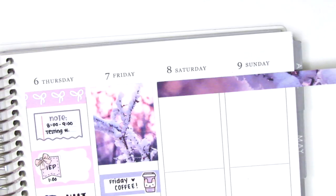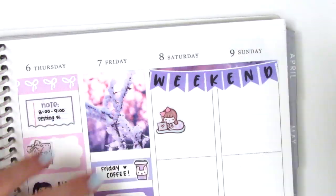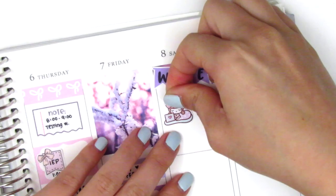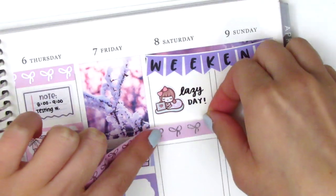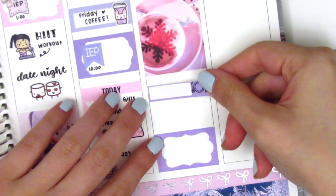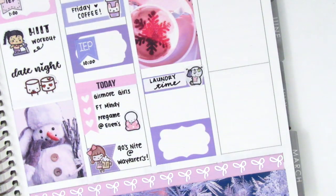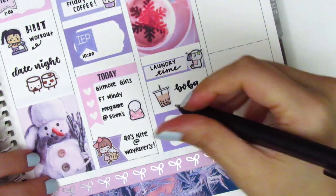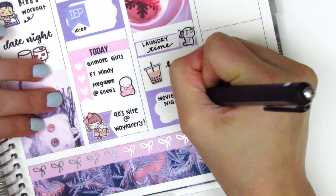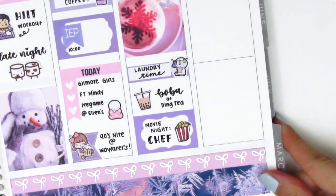For the weekend I used that leftover piece of washi across the top and laid the weekend banner from the kit directly over it. On Saturday we had a super lazy day, so I used a girl sticker from Paper Bear Co. of a girl cozied up in bed on her laptop — pretty much what I did all day. I added another strip of Simply Gilded washi and a full box, then at the bottom a half box and a laundry emoti from the Coffee Monsters Co. We grabbed boba, then at the end of the night watched a movie — one of my 20 in 2020 goals is to watch a new movie every month — marked with a popcorn sticker from Sunset Sticker Co. The movie was Chef, and it was really good.